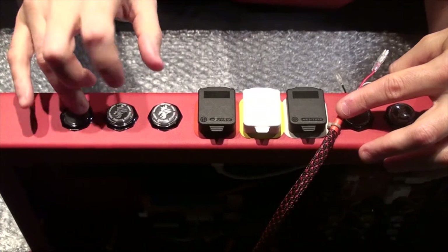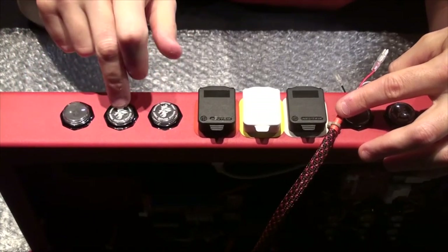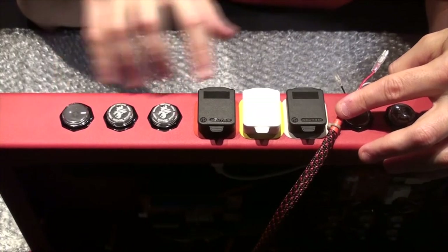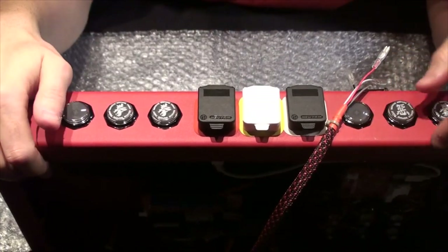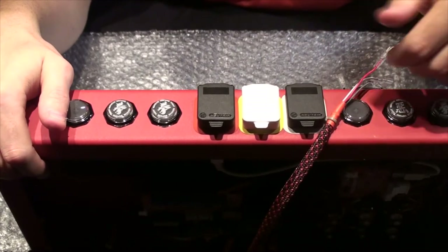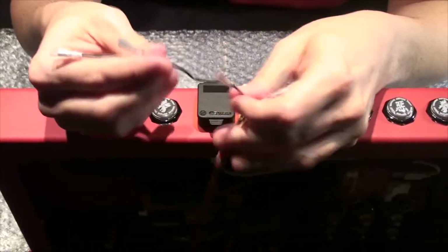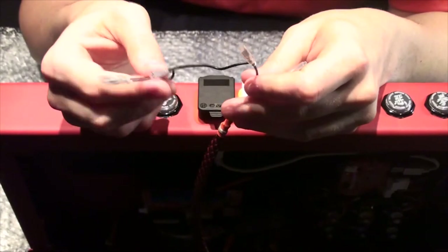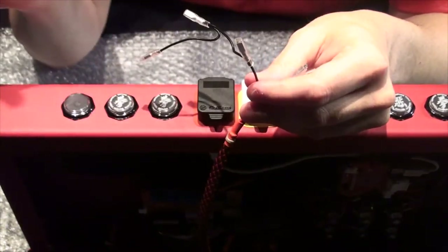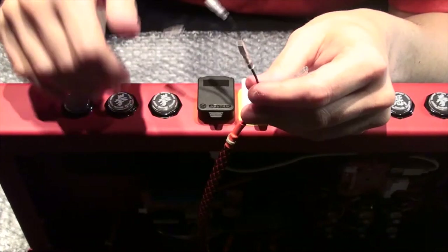Let's talk about start, select, and your guide/home button. Wiring these is just like wiring the other option buttons — pretty much the same setup. You'll have a ground wire, but don't connect this yet. Because we have the tournament lockout, we don't want to wire this directly to the buttons.